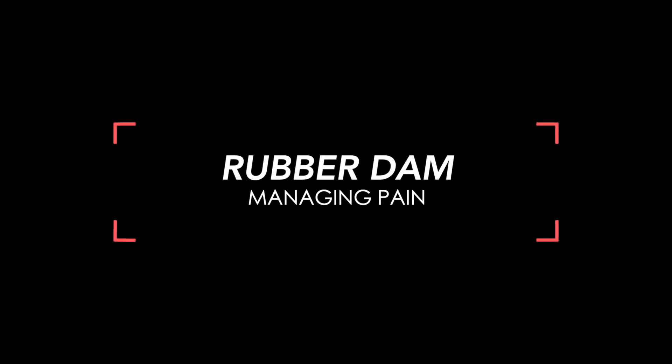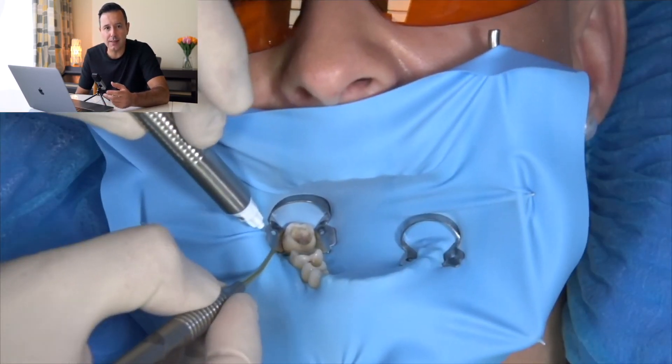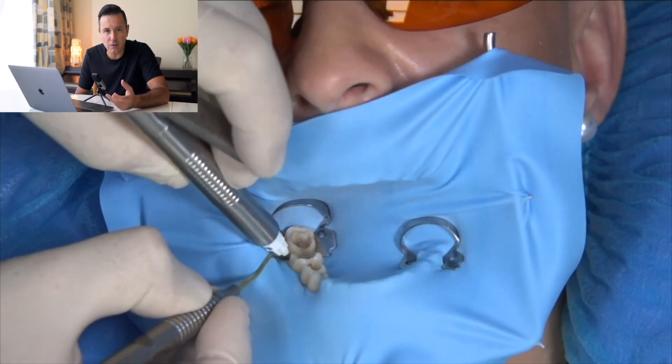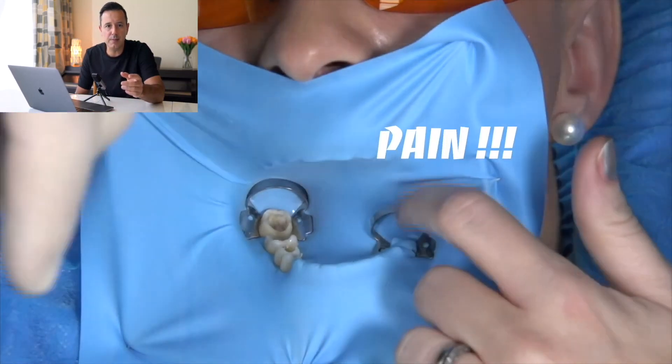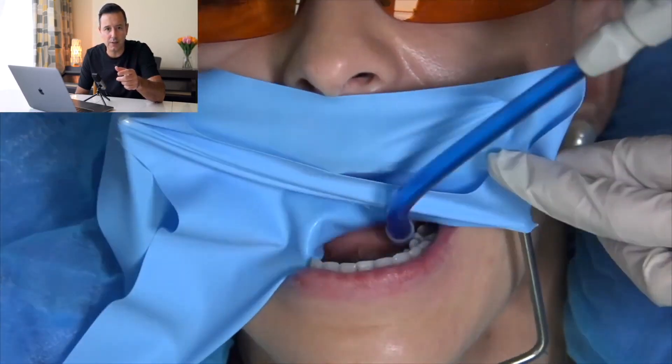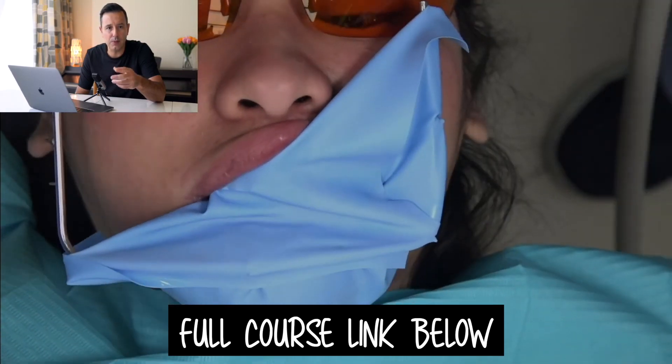Another major question was how to manage pain when you have the rubber dam on. Sometimes this is really frustrating if you took the time to place the rubber dam perfectly and the patient is still having pain on the tooth you're working on, or pain where the master clamp is placed. If the patient is not fully anesthetized, rather than removing everything and starting over, you can administer the anesthetic directly with the rubber dam on in the sulcus — intraligamentary anesthesia — slightly retracting the sheet and removing the floss from the sulcus if already placed. If the patient is feeling pain because of the anchor clamp, detach the rubber dam from one corner, roll it over, and place it on the opposite side to have space to administer the anesthesia, then place the rubber dam back in the initial position.